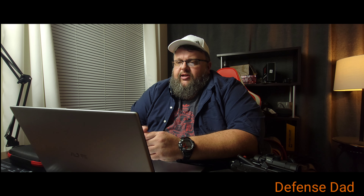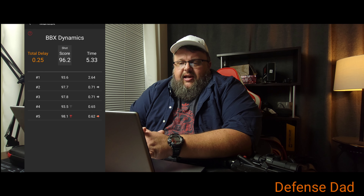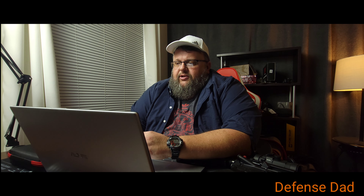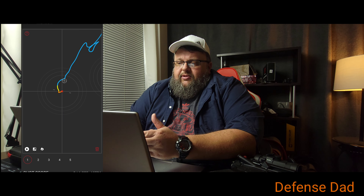I've pulled up the computer here to show you the analysis of some of the drills I did. I did a five-shot drill that I was able to download to the computer. The first screenshot shows the overall shot scores — that's a combination of your delay, your approach, and a couple of different factors. The highest score is 98.1, which is pretty good. The blue line represents the time from when the app said to engage to when you hit the target, and it shows your delay — everything about how you're shooting, where you're messing up, if you're not steady.